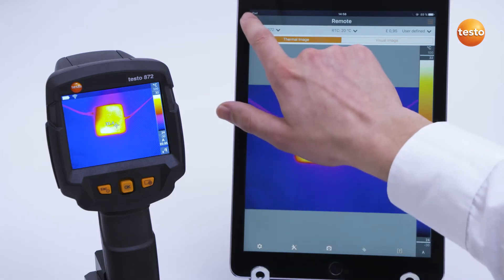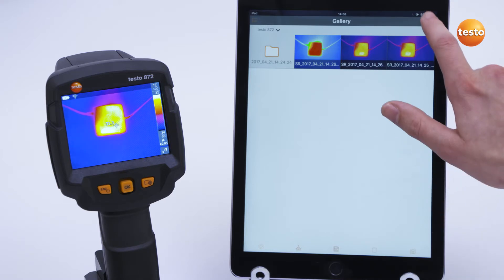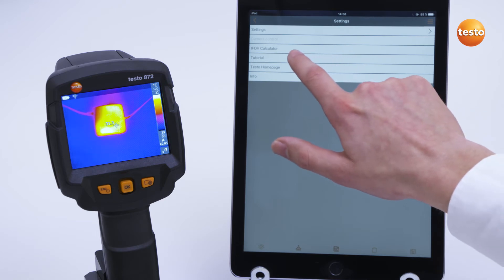In the gallery, images can be imported, processed and exported. In the top right, you find the settings, where you can call up the instructions again.